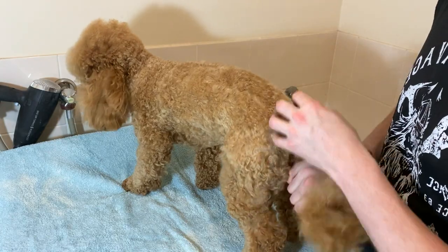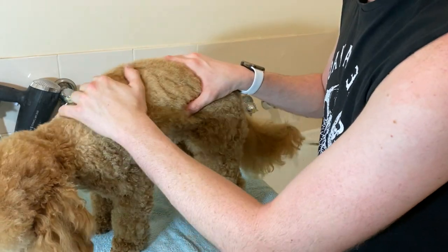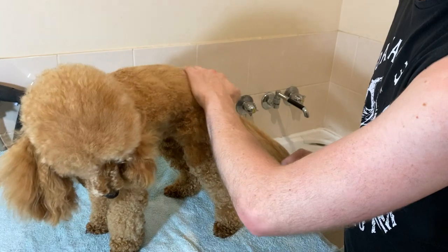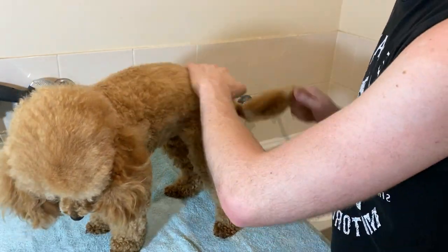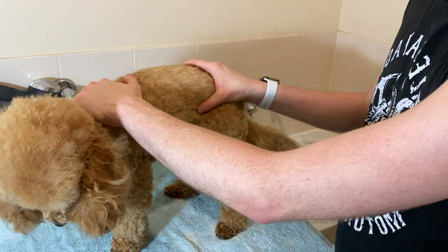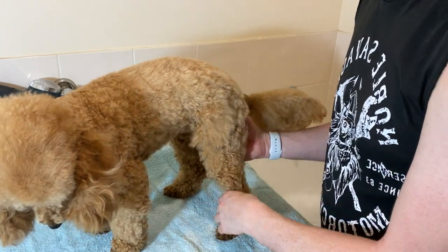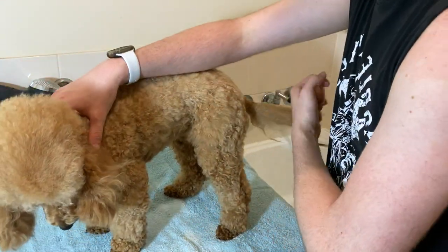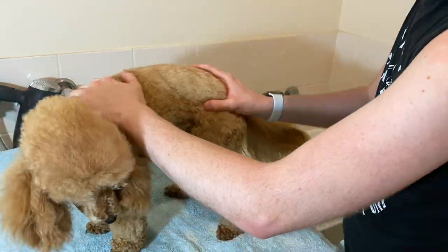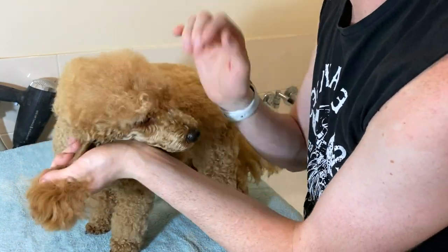If you do own a poodle or you're planning on buying one, just know that they do take a lot of maintenance when it comes to grooming. You have to brush them daily, probably twice a day actually, to stop them matting, and their coats grow extremely fast. She only got groomed about a month and a half ago and she's already needing grooming again — it cost over a hundred dollars to get her cut. So they're not the cheapest dog to keep, but they are definitely one of the smartest dogs you could possibly own.